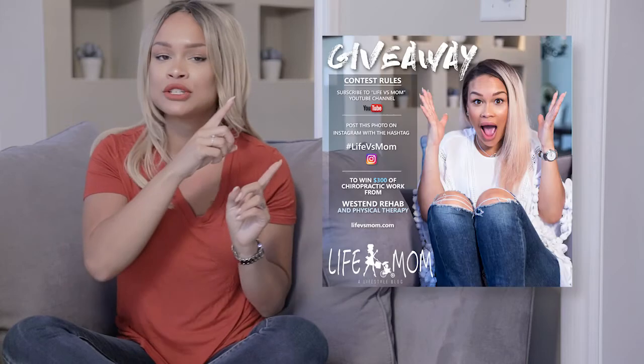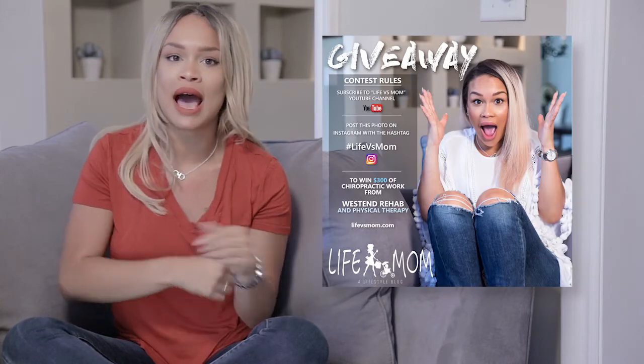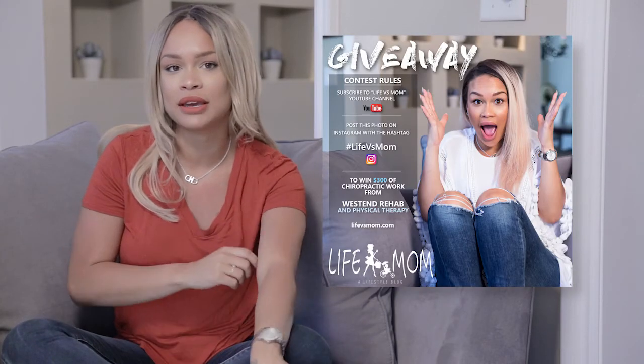As a huge thank you from Kevin and I for watching the video and following us along, we've decided to do a huge giveaway for you guys. In order to enter the contest, you must like and subscribe to this video as well as post this picture here to your Instagram account with the hashtag #lifeversusmomdgiveaway for your chance to win $300 worth of chiropractic work from Kevin at West End Rehab and Physical Therapy.